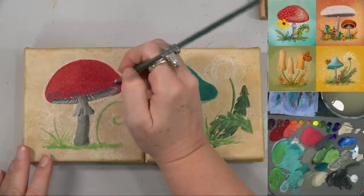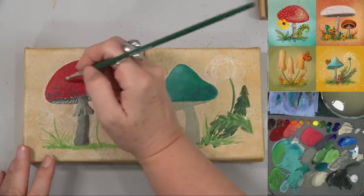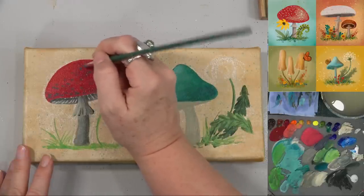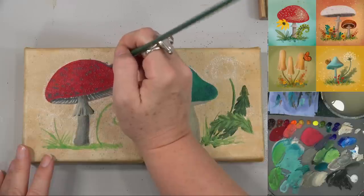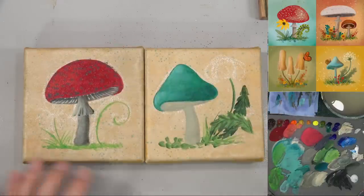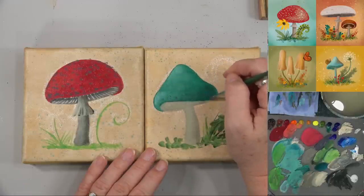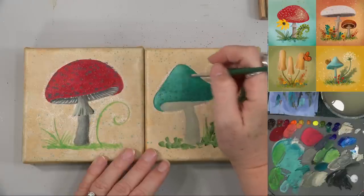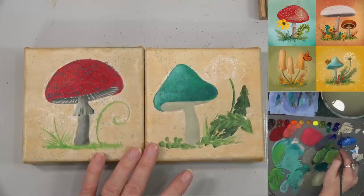There are little tiny ones right up along the edge here and then bigger ones in the middle. This is just kind of the shadow of the dots — we're just placing them, keeping it random. At the very top they're kind of small again, and they go off the edge too. Let's do the same for this turquoise mushroom — not as many on top. Let's give him his underside details too.